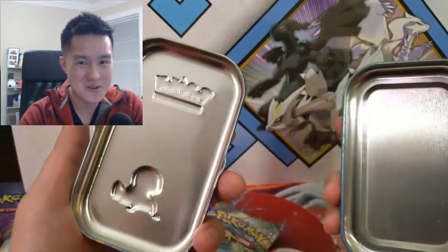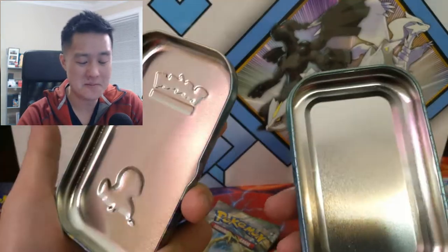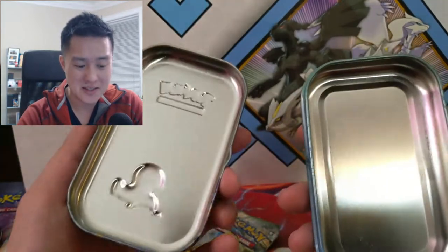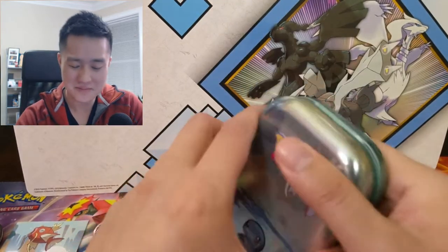Why don't they make these tins useful for storing cards? As far as the shape goes, if it were kind of like the Elite Trainer Box — nice for whether the card is sleeved or unsleeved — I don't care which one, but I just wish they were more practical.